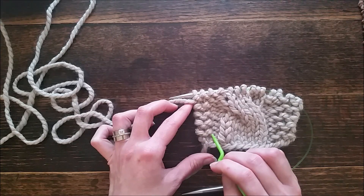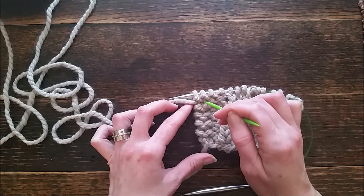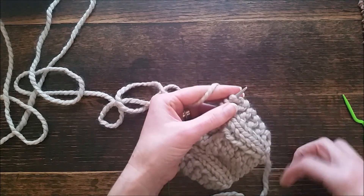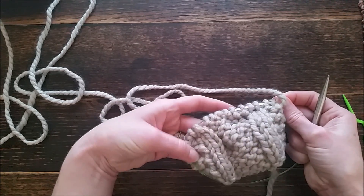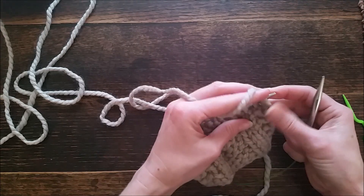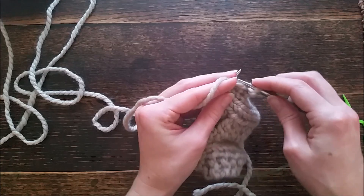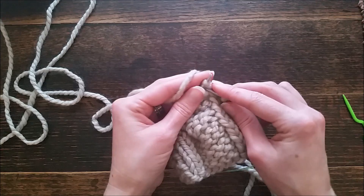I'm on row 11, which is an odd row, and all odd rows are exactly the same. This is the back, so you have an idea of what the back looks like now that I have some rows completed. We're going to purl the first two stitches — this is every odd row — then purl four and knit two.